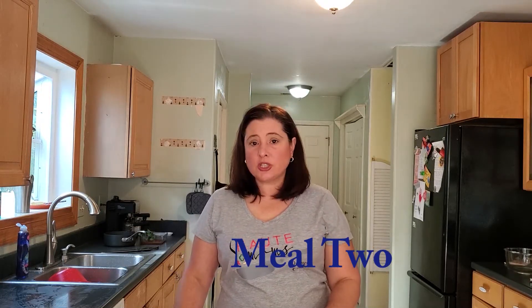Next we're going to get started on meal two. This is going to be our smoked sausage hoagie meal.